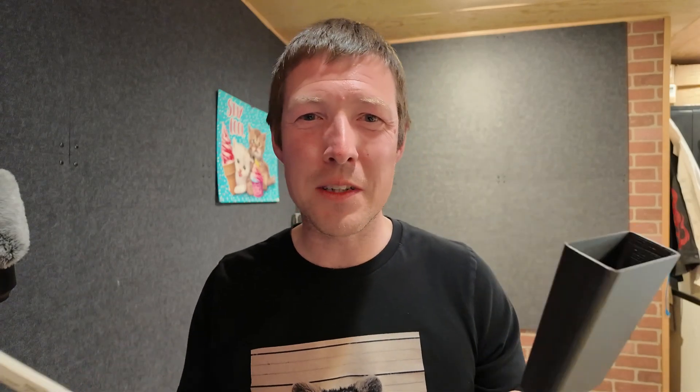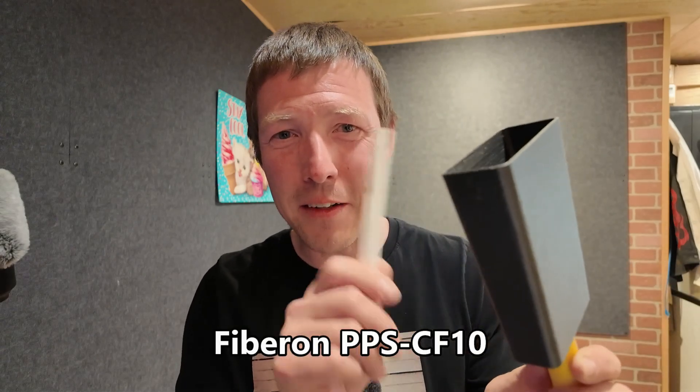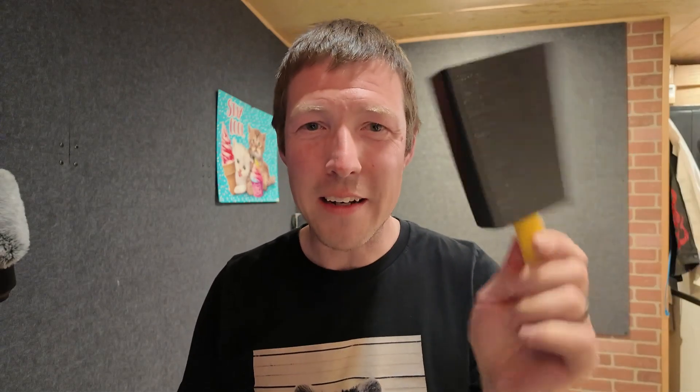Today on Startup Chuck we're printing cowbells, and in the great words of Christopher Walken: I got a fever and the only prescription is more cowbell. So this cowbell is printed out of PPS CF material — sounds just like metal.